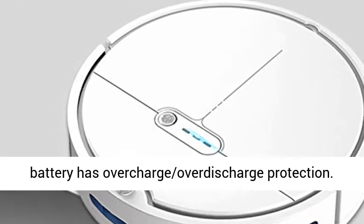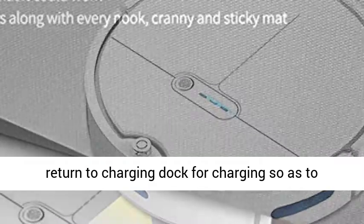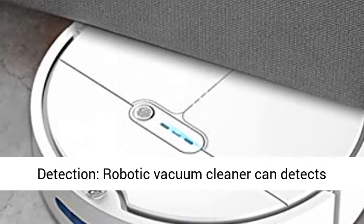Self-Charging — the battery has overcharge and over-discharge protection. If the battery is low, it will automatically return to the charging dock for charging, so as to extend battery life.